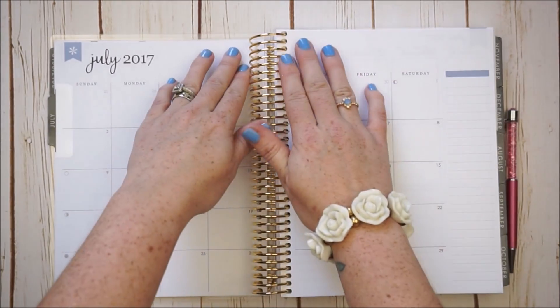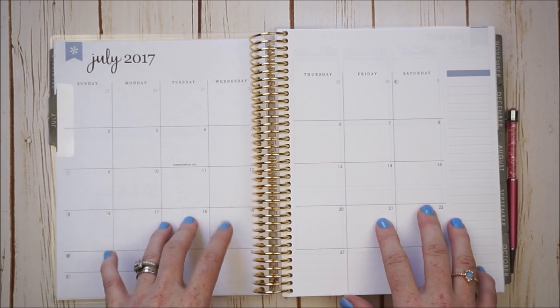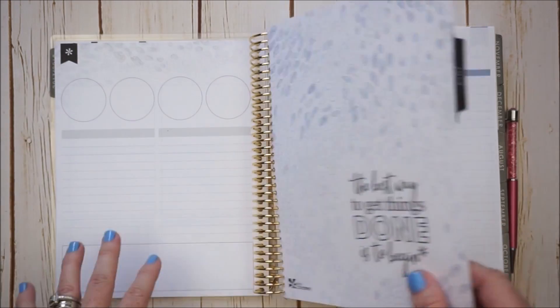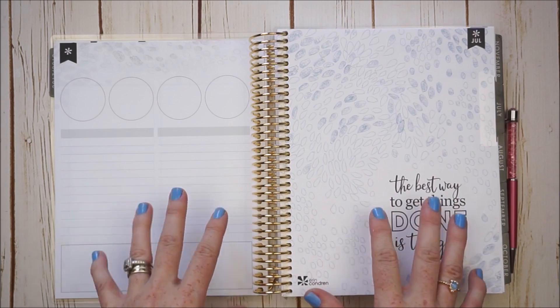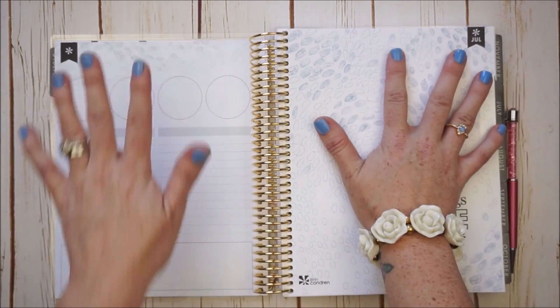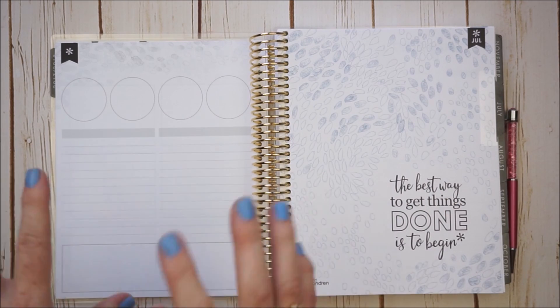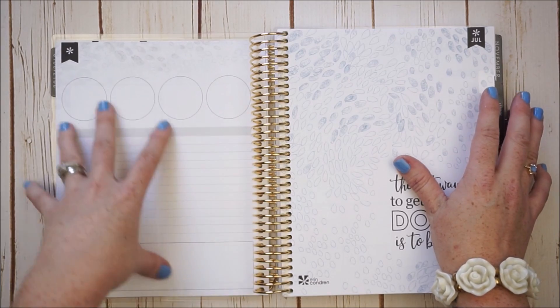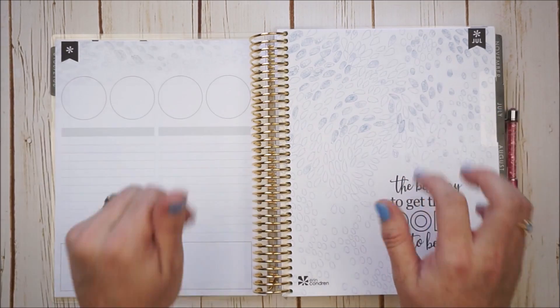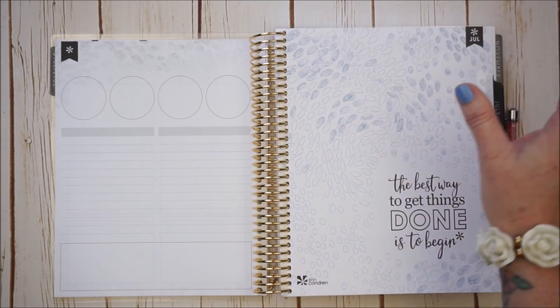They have basically removed all of the guidelines on the monthly view that helped us place down stickers. Over on the notes page, I loved using it freely and creatively — printing out pictures, setting up little sections to journal, set up goals and memories. This is now structured, so I need to work with what's given.